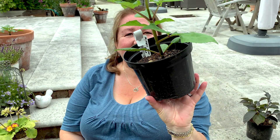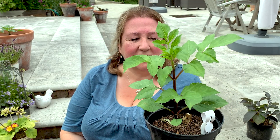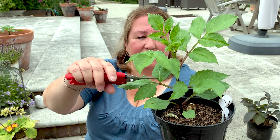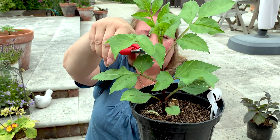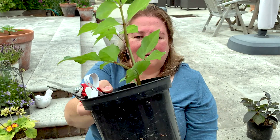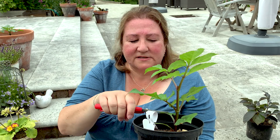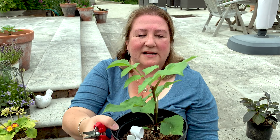Just to show you another one that's desperately in need of pinching — again it's only got one stem coming up — I'm going to leave one, two, three, and then I'm going to pinch out here. I could take it down lower but I don't want to risk it. I'll just let it go there. This one gets to one metre tall so it's not hugely tall — it should be all right.